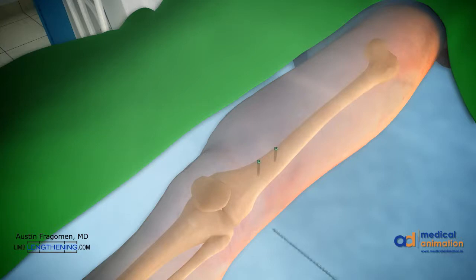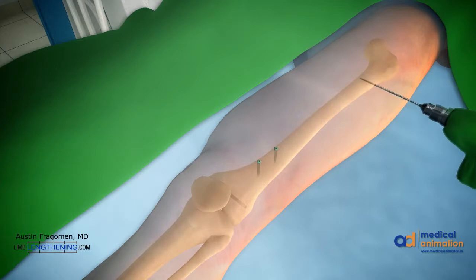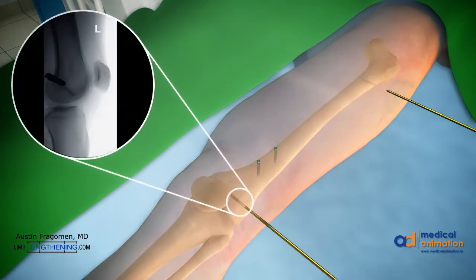Next, the rotational markers, or external fixator, can be applied. Typically, 5 or 6 millimeter half pins are used for this. The distal half pin needs to be drilled posterior to the path of the IM nail. The proximal pin can be in the middle of the canal, provided it's proximal to the nail. The pins are inserted by hand. This magnification shows that the pin is posterior to the path of the nail.